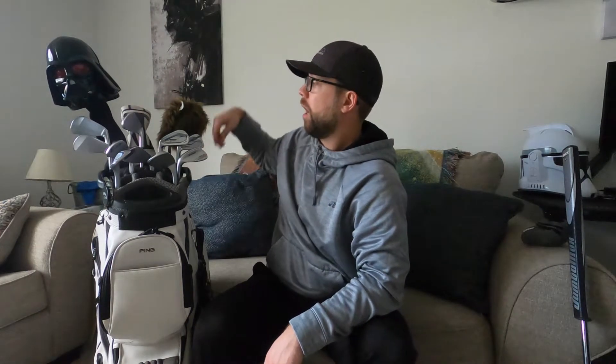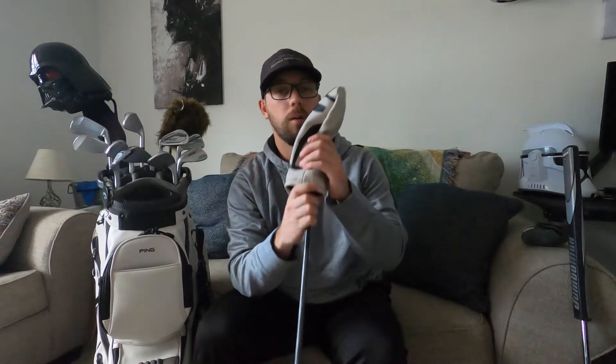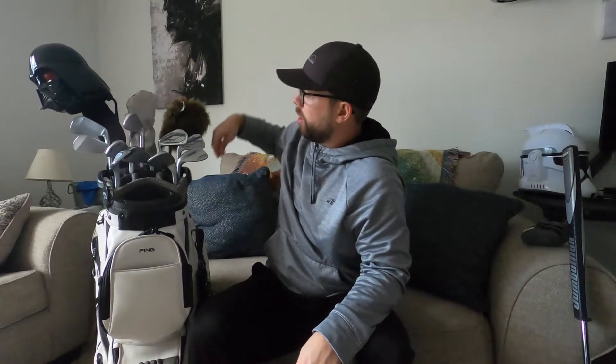Now moving on to my hybrids — I have two. First one has a great little Stormtrooper head cover. This is actually the only club I kept from last year: a Wilson Staff FG Tour 19-degree hybrid. I can adjust the loft on the sleeve about a degree and a half either direction. It has a stock shaft and the generic black grip, which is getting changed out tonight. I love the small head shape on this and I hit it well, so I couldn't see myself changing it out.